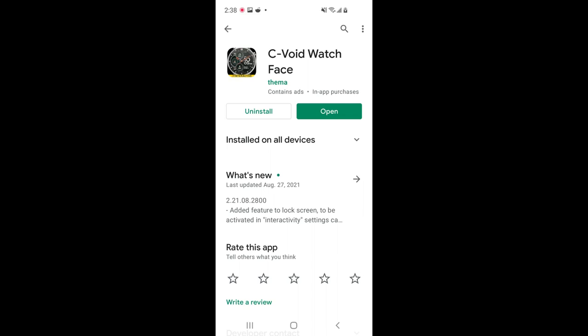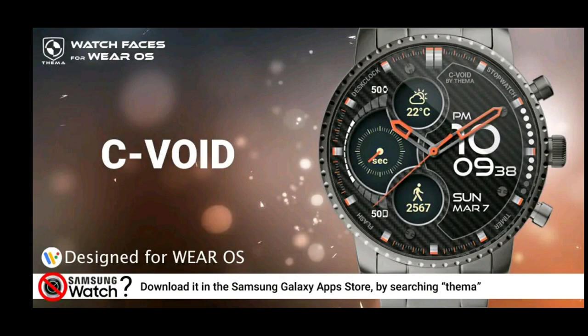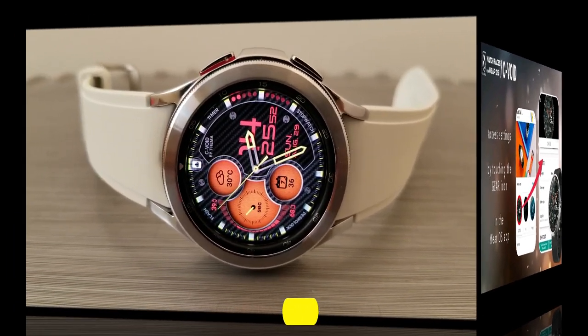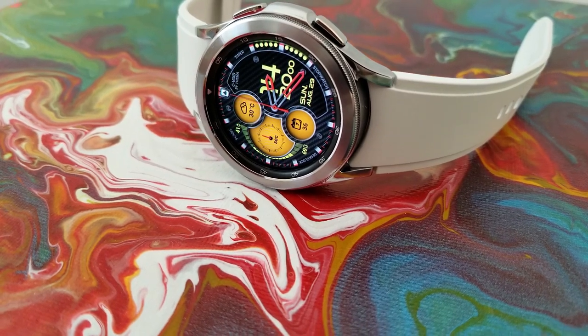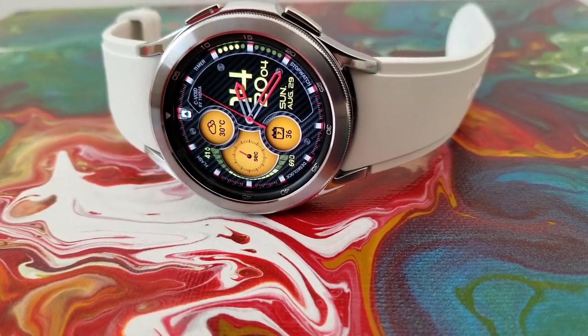Hey guys, welcome back to Jibber Jab Reviews and thanks again for tuning in and for supporting the channel. For today's show I have a free watch face that you can add to your Galaxy Watch 4 collection, which means yes, this one is available inside the Google Play Store. Considering the amount of customizations you get on this one, you'll definitely want to at least give it a look because the style here is very modern and sporty and it looks fabulous on the Galaxy Watch 4.